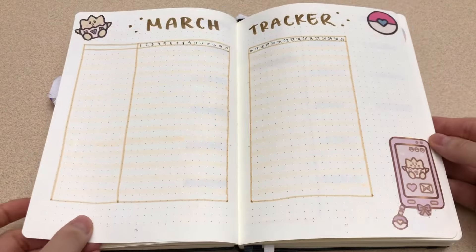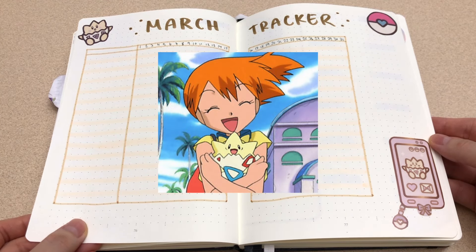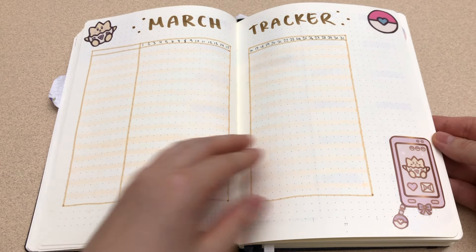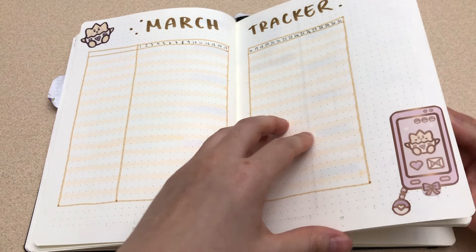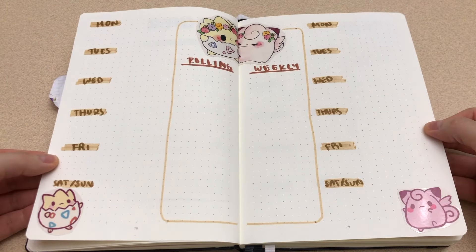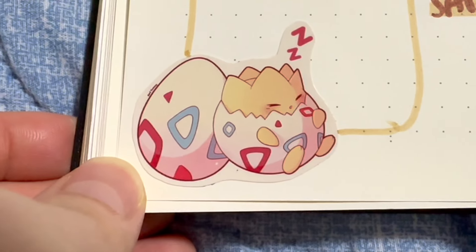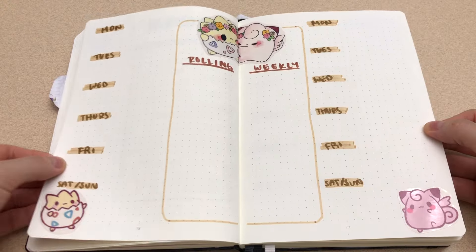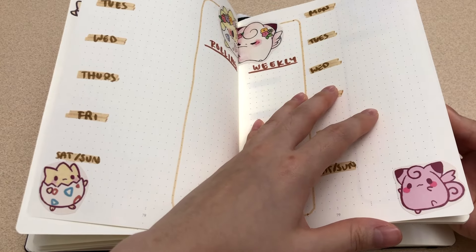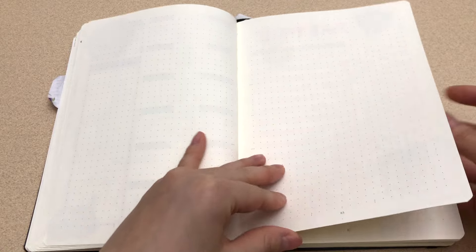For March, I decided to change from Sanrio to some Pokemon. Togepi is one of my favorite Pokemons. There's so much color going on already so I chose to go with a neutral tan brown color theme. And here's Jigglypuff, another one of my favorite Pokemons. I've collected so many stickers over several years so I'm finally glad to be able to use them. It definitely took me several nights to sort through which stickers I wanted to use for each month.